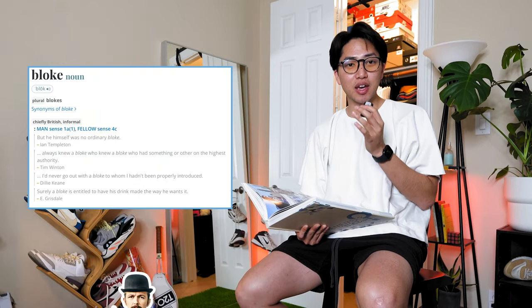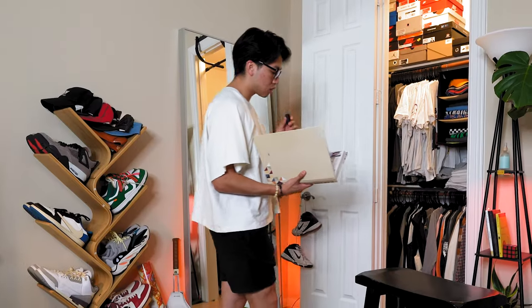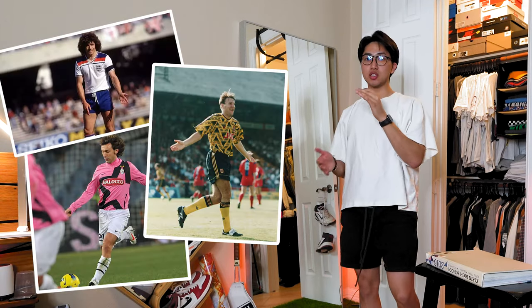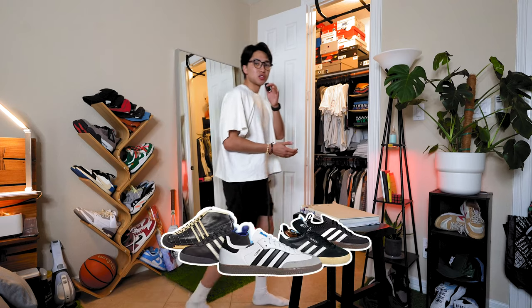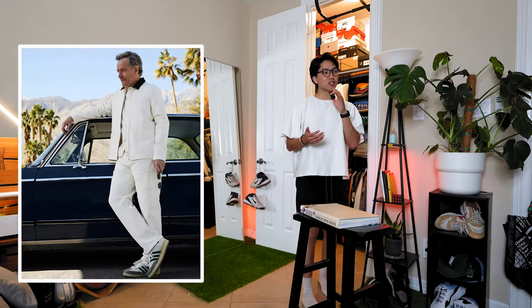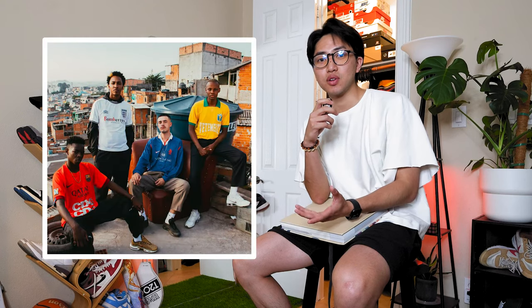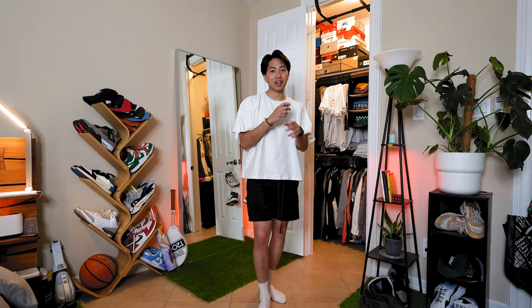What is bloke core, you ask? The term 'bloke' is actually an informal way to say 'man' to the English people. Now, according to Vice.com and social media consultant Georgia Aldridge, bloke core is an aesthetic of vintage replica jersey tops, baggy or straight leg jeans or any kind of pants you want to wear, and mainly Adidas trainers that lads and dads all across the motherland of Britain are wearing. Because of TikTok and the internet, fashionistas and footie fans are wearing this all around the world.